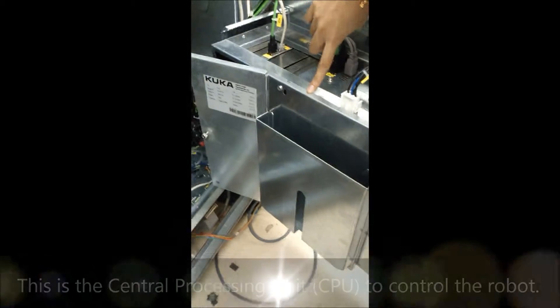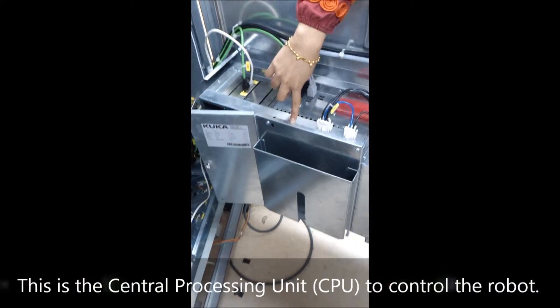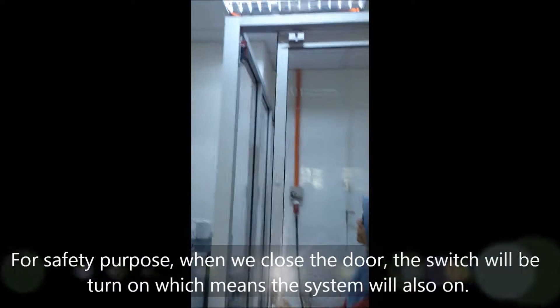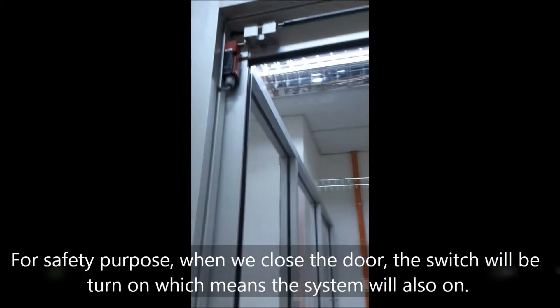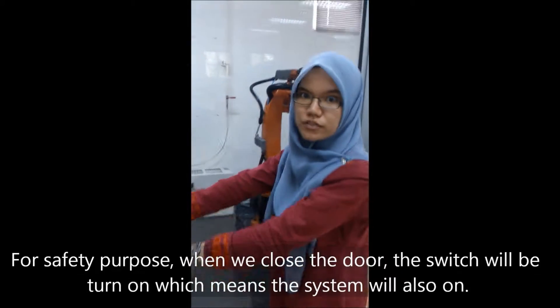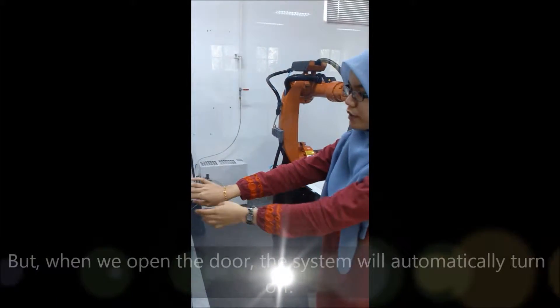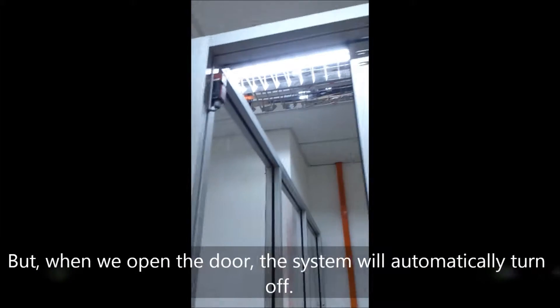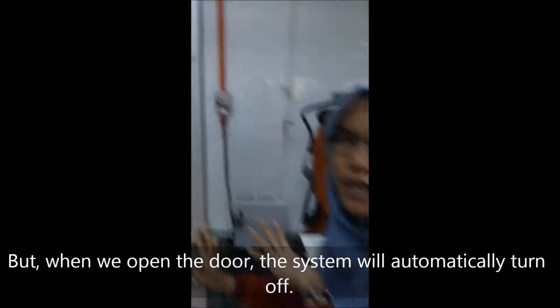This is the CPU to control the robot. When we close the door and switch it on, the system is also on. But when we open the door, the system will automatically turn off.